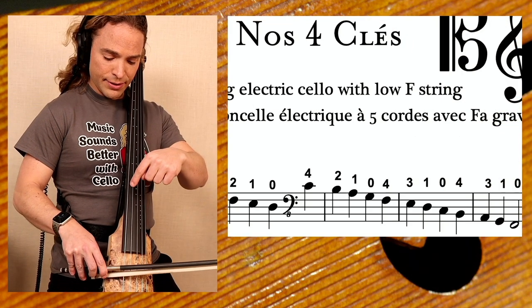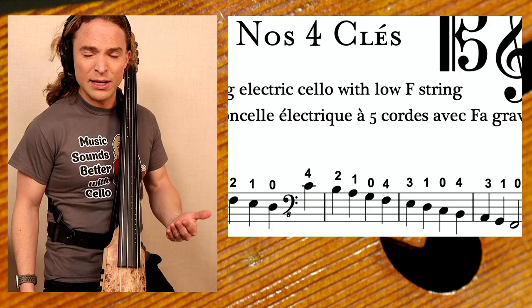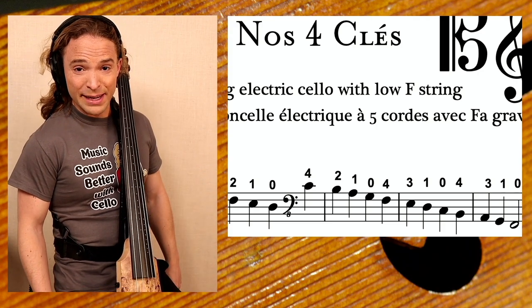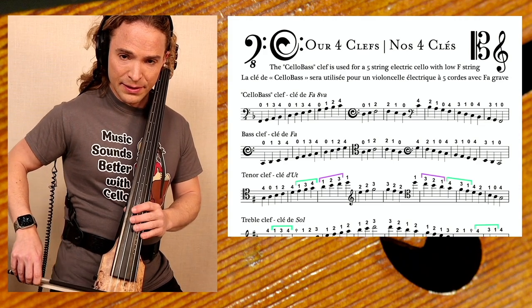The cello bass clef is used for a five-string electric cello with a low F. That low F gives you all of the notes of a double bass except for the open E. So technically, you are a cello bass, and that robust low F is right here.